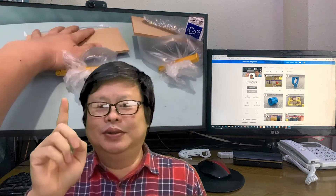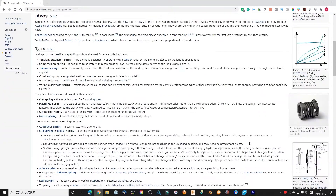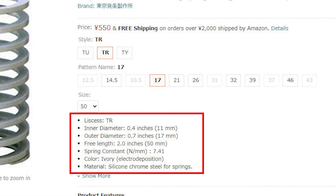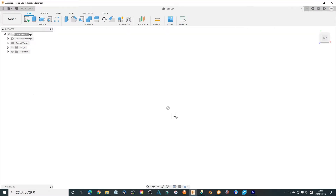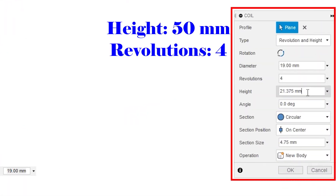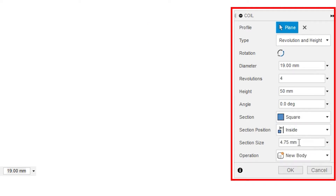I will tell you how to do it — stick around, let's start. Spring is very useful in many fields. Usually they are manufactured by metal or alloy. Is it possible to make a strong spring the same as one made by metal? I designed a simple spring using Fusion 360. The outer diameter is 19 mm, the length is 50 mm, and it revolves 4 times. Depending on different square sizes, the strength should be different.